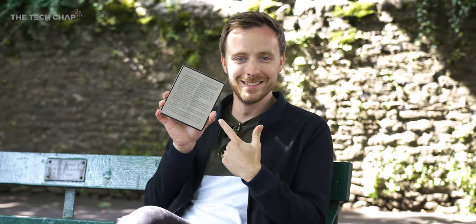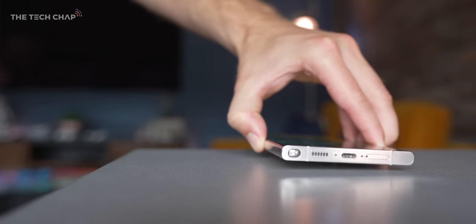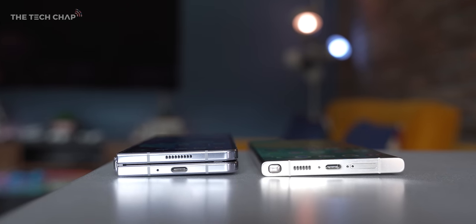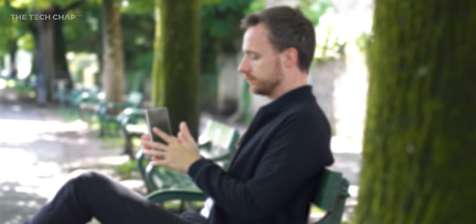Let me know what you make of the Fold 5 in the comments below, and I'll leave a link for Samsung's website where they have some pretty good deals and trade-in offers. And if you did enjoy this video, a like and subscribe would be amazing. Thank you so much for watching, and I'll see you next time right here on the Tech Chap.